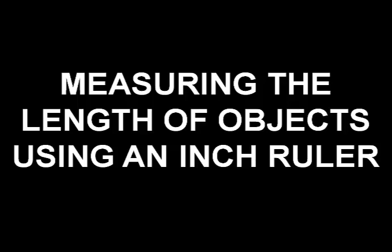In this video, you will learn how to measure the length of objects using an inch ruler.